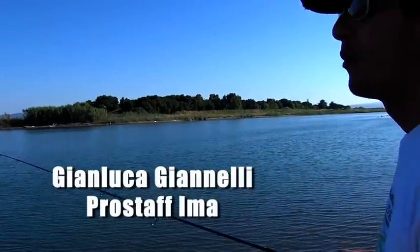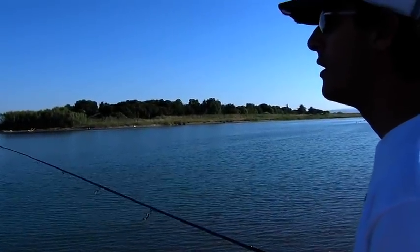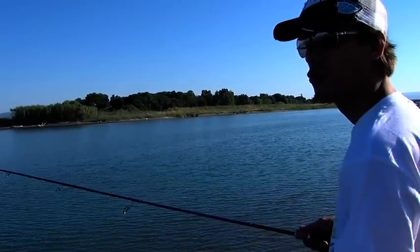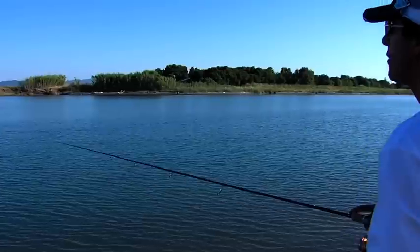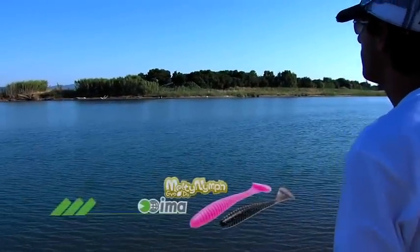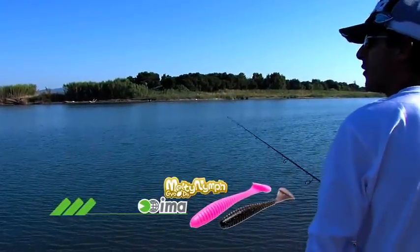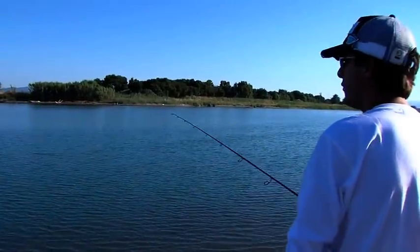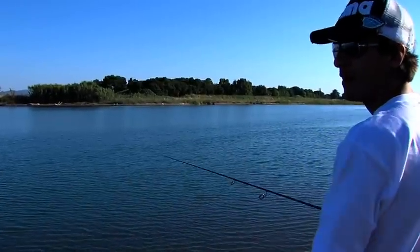Il Stefano e io stiamo provando due tecniche differenti di pesca nello stesso spot. Lui utilizza esche rigide, hard baits, mentre io utilizzerò soft baits, cioè la gomma. Sto utilizzando l'esca della IAIMA, il Menti Nif da tre pollici e mezzo, con una testina piombata da 10 grammi, perché ho visto che c'è abbastanza corrente, per cui devo riuscire a stare in pesca più vicino al fondo, per andare a cercare la spigola.